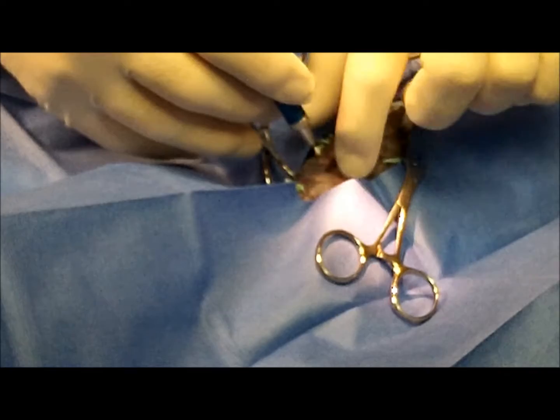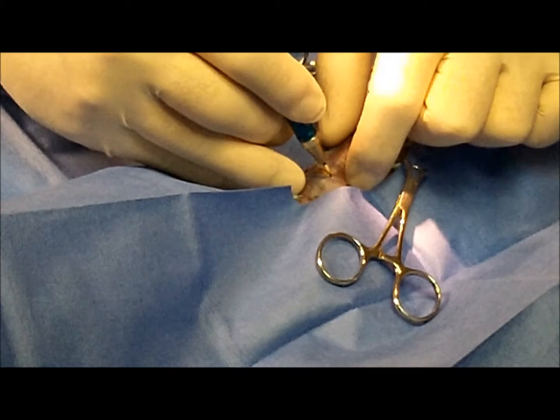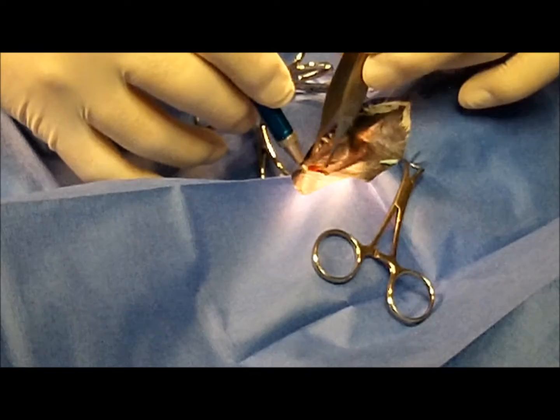I had an assistant put his finger in through the cloaca so we could extend it and I'd know where to cut. I'm cutting right at the cranial portion of the cloaca. We've got a transverse incision with the laser, which works very nicely because there's very little blood.